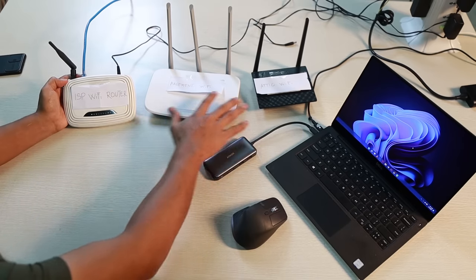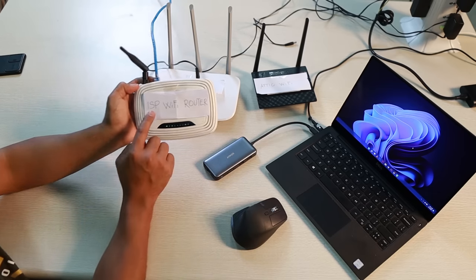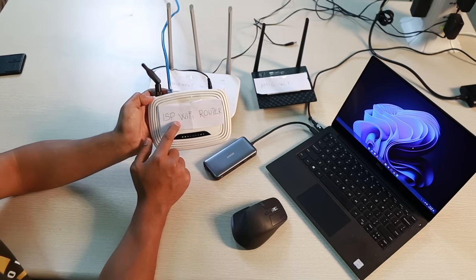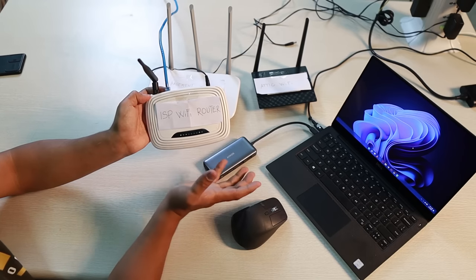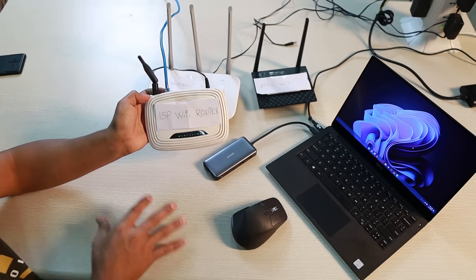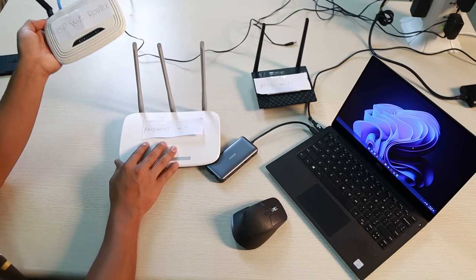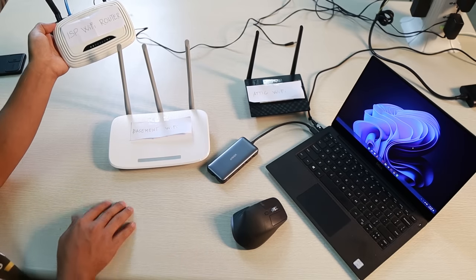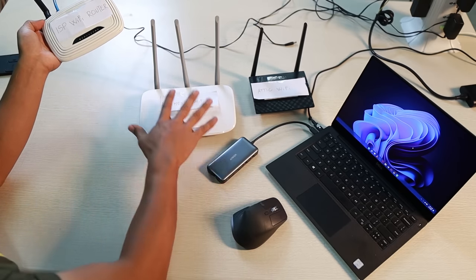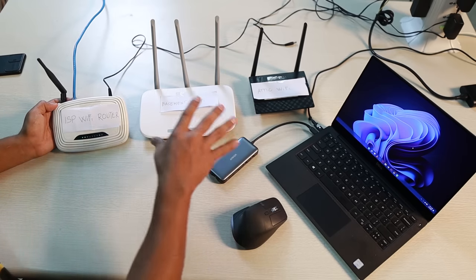What's up guys? I'm going to show you how you can connect multiple Wi-Fi routers at home. I have marked each Wi-Fi router with each purpose. If you have an internet connection at home, naturally your ISP will give you one Wi-Fi router and it might be sitting in your living room. The problem is it might not reach some parts of your house, so you'd add additional routers like a basement Wi-Fi and an attic Wi-Fi. I'm going to show you how to connect all of these so that you will have a smooth Wi-Fi connection from each part of your house.